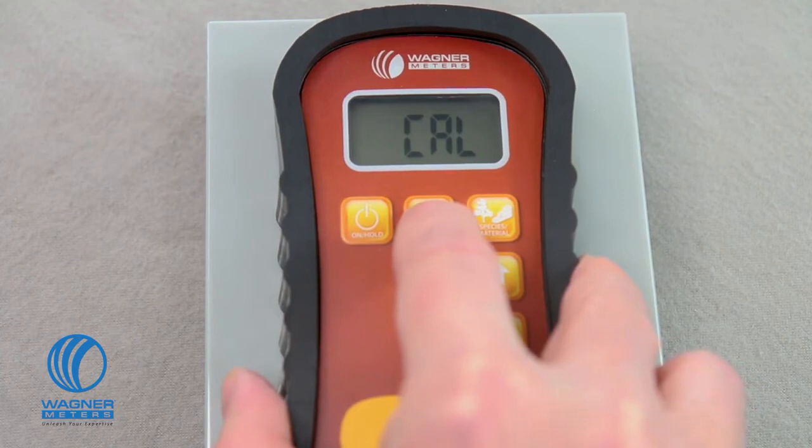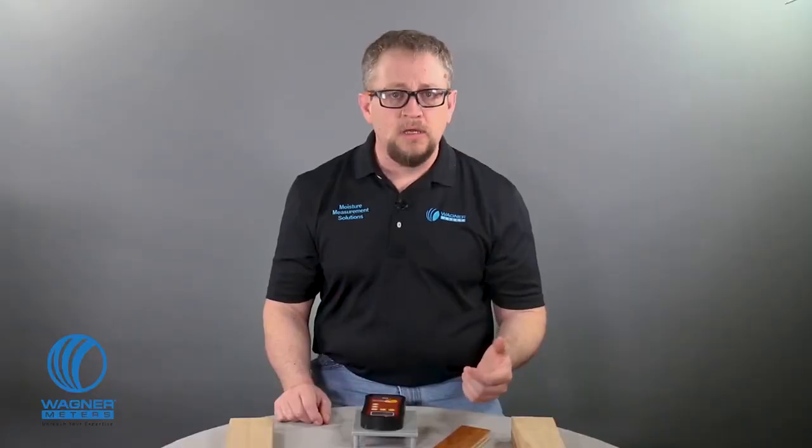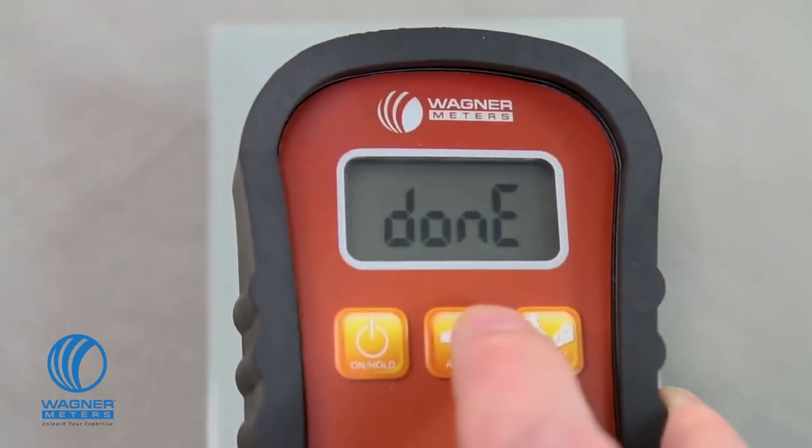When you see the word 'lift' on the screen, quickly lift the meter into the air for about five seconds. During this time, make sure your fingers or other objects are away from the back of the meter. When the word 'done' appears, press the on-hold button to go back to measuring mode.